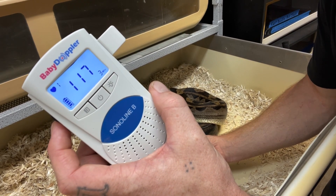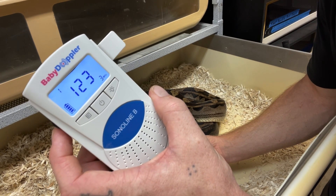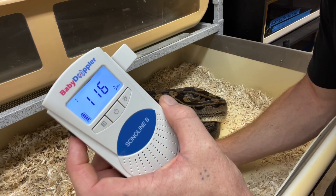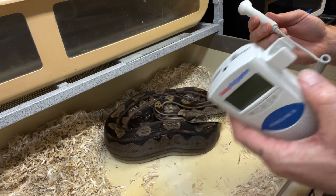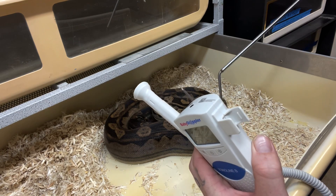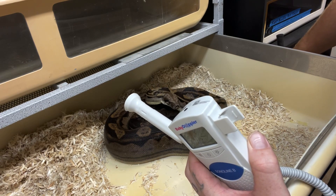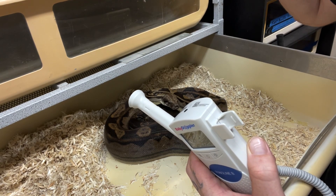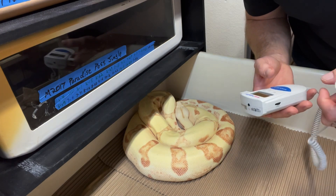Sometimes you might pick up multiple. It's cool once you actually hear the heartbeats — it's pretty rad. It just takes a couple tries getting used to it. Hopefully you guys learned something from this video. I know my buddy Patrick Scarletto is ordering one of these, can't wait to see what his results are. I'll show you guys a few more things in this video as well. I haven't tried using the Doppler on this female yet — she's not as far along.